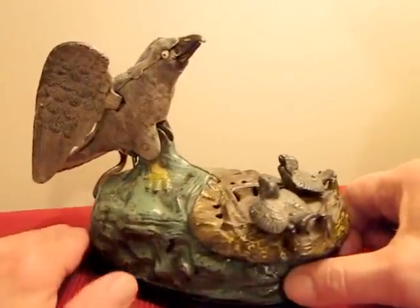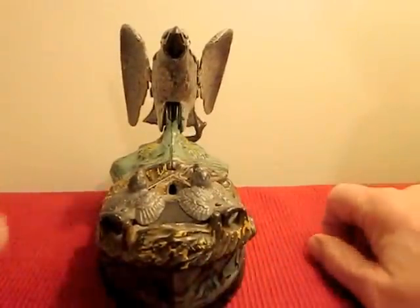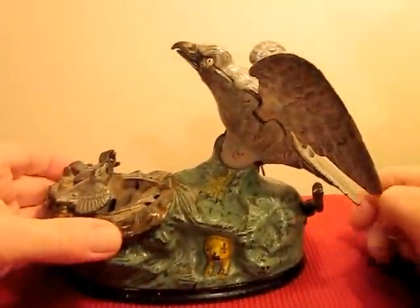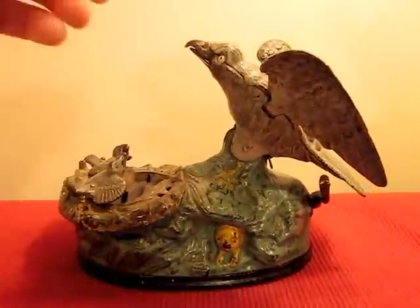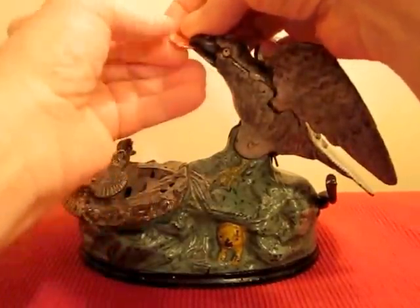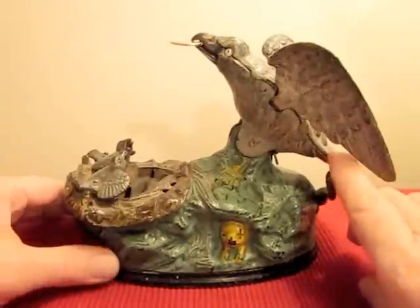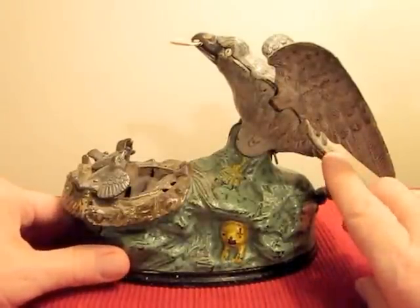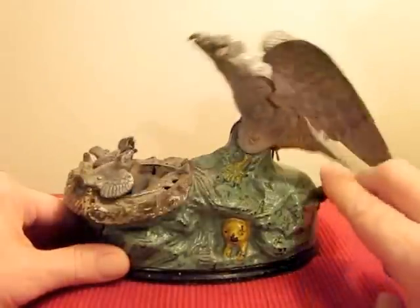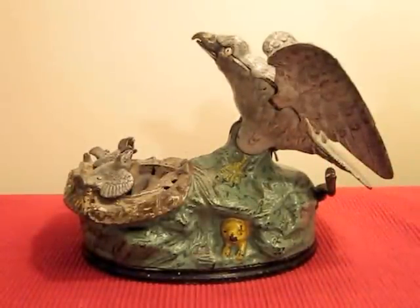Come around here again — you can see it straight on. Put the coin in the beak, just like that. It really simulates the eagle feeding the eaglets. Just a wonderful and popular bank by the J&E Stevens Company — Eagle and Eaglets.